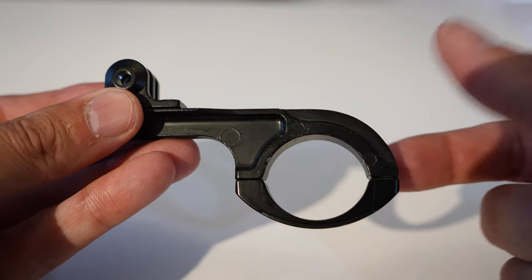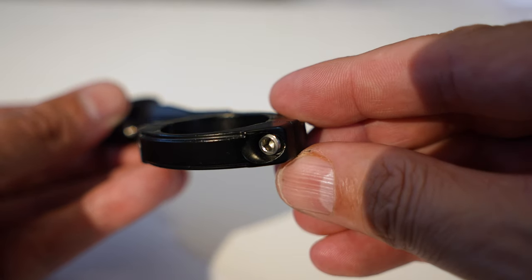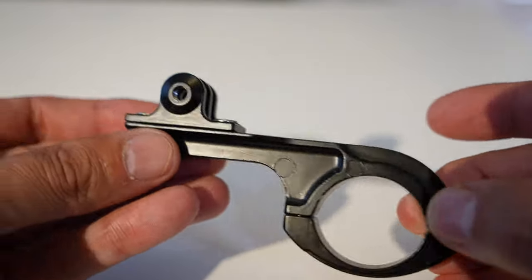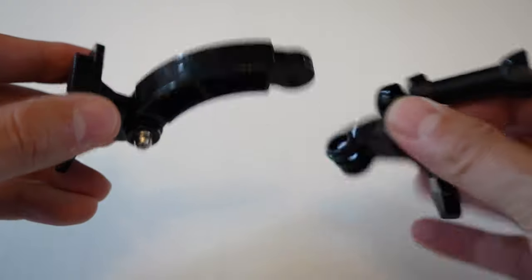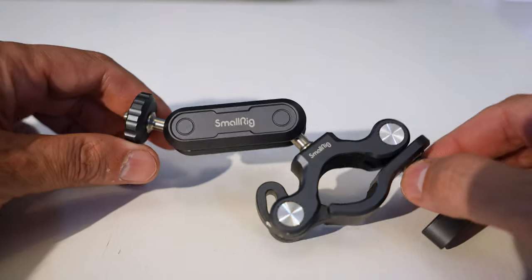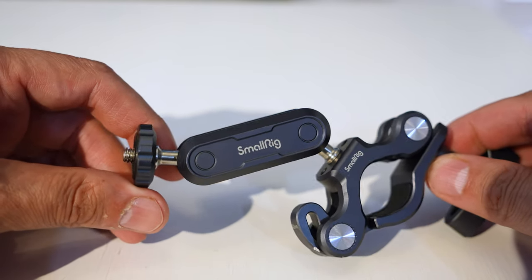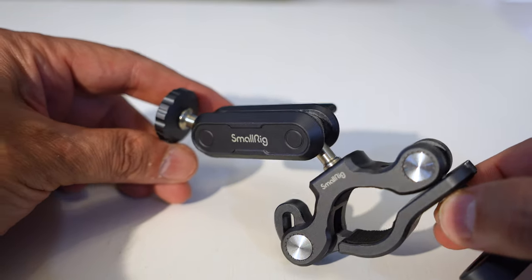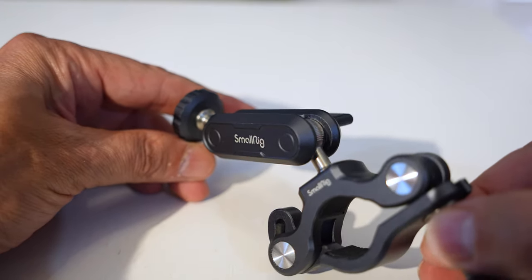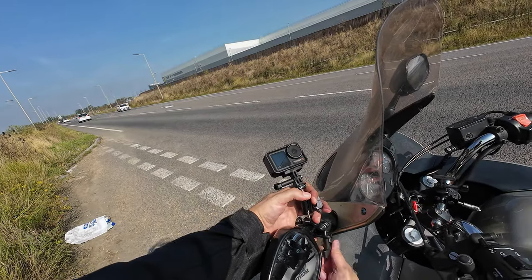I find handlebar mounts come in two varieties: ones like these are extremely strong but offer no adjustment, or you can get ones that offer adjustment but they usually snap and break very easily. Now the SmallRig mount is 100% made from metal, which makes it extremely strong — it's built like a tank — but still offers that adjustment that is necessary for filming.